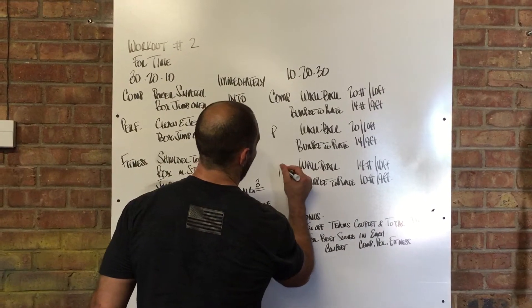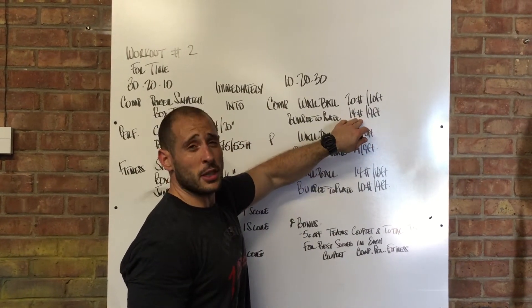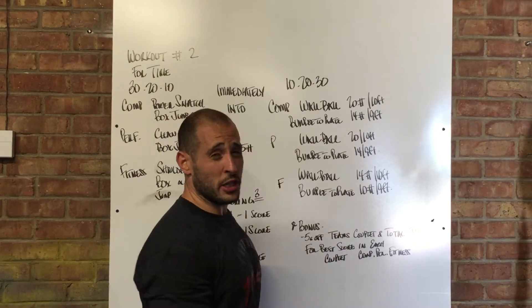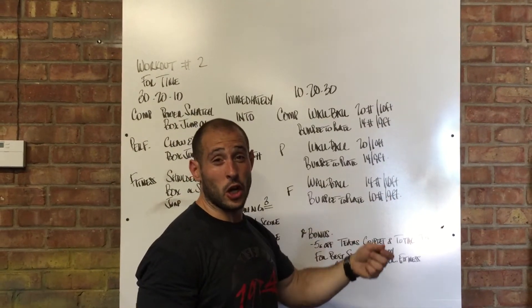Wall balls and burpees to the plate for the performance group and the fitness group as well. For the competition group and performance group, males will have a 20-pound ball to a 10-foot target; females, a 14-pound ball to a 9-foot target. For the fitness group, males will have a 14-pound ball to a 10-foot target; females a 10-pound ball to a 9-foot target.